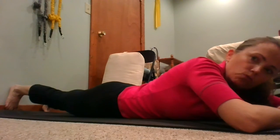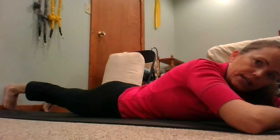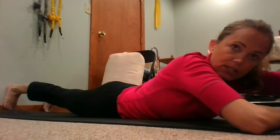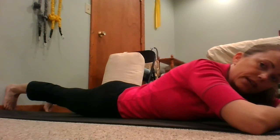Reach that right heel toward the wall and think about growing that leg longer by reaching through that right heel. As I do that, my glute just starts to kick in naturally. On the other end, think about a string pulling up from your head and growing taller through your head as you continue to reach through that right heel, letting the pubic bone stay heavy.